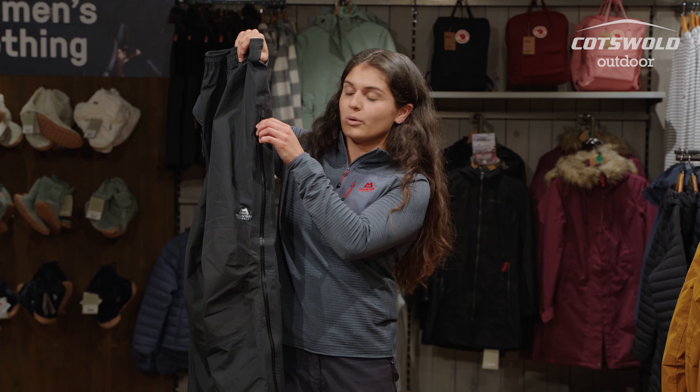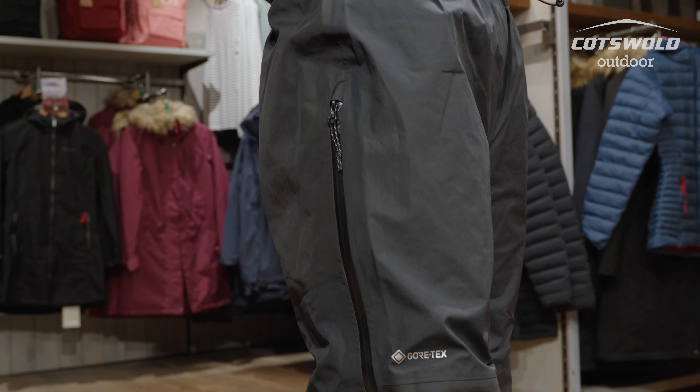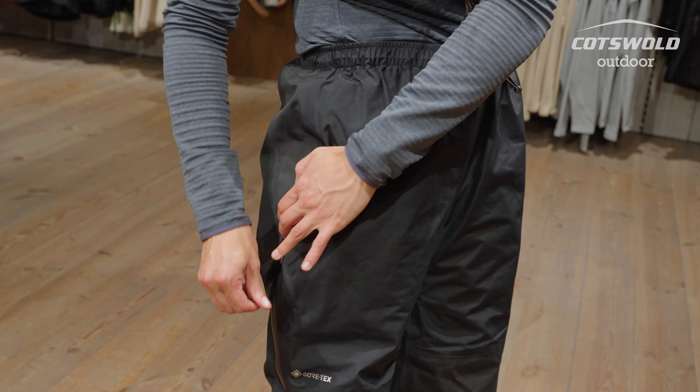You've got a three-quarter length zip all the way up the side of the trouser and that's a two-way zip, so you can open it from the top if you've got pockets you need to access.